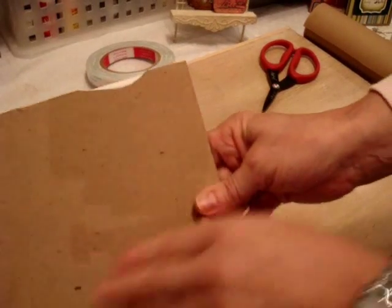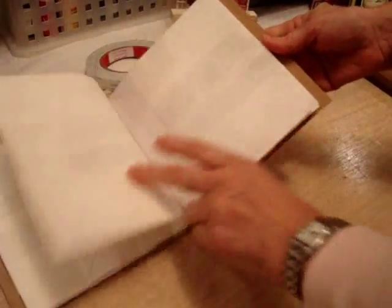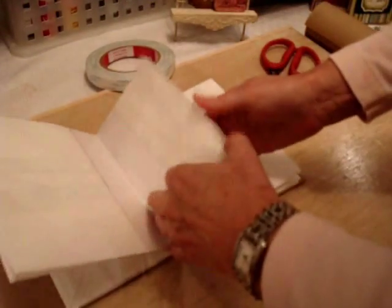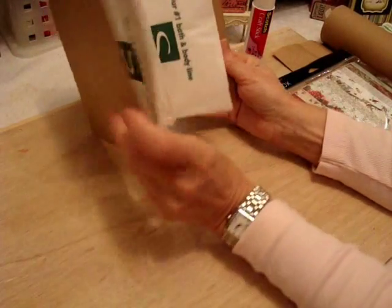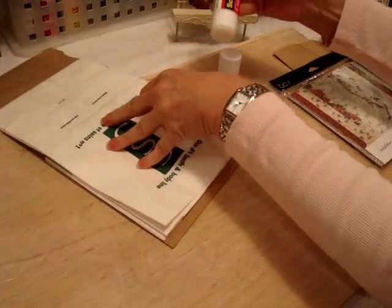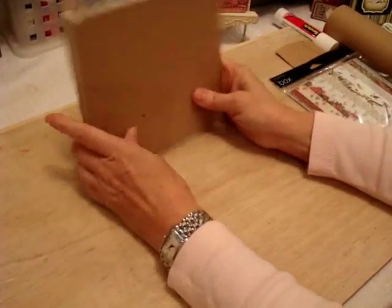I know there's a piece of the chipboard missing but I didn't want to waste this piece. Once I cover it with paper and maybe put some flowers there, you'll never notice it. So far, I've got lots of pages here. Now what I'm gonna do is glue all these flaps down. Okay, so there's my mini — all my flaps are glued down. I also like to glue these together too.